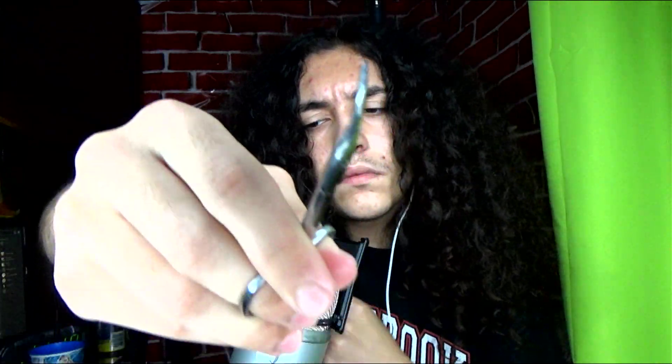Oh, you got some hairs there. Let's get those out. The nose hairs — we should use these for the nose hairs.